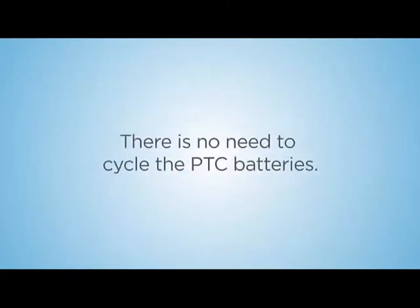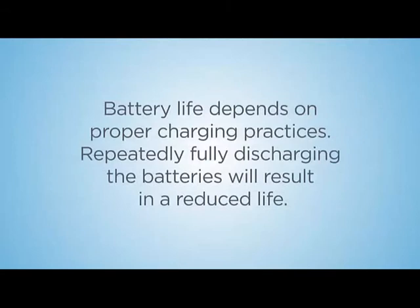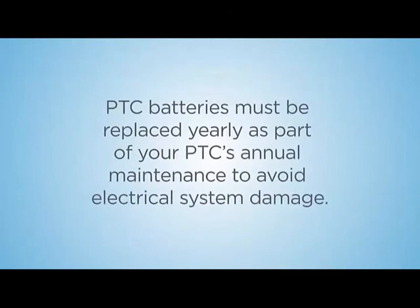There is no need to cycle the PTC batteries. A full charge will take approximately 3 to 8 hours, depending on your battery options. Battery life depends on proper charging practices. Repeatedly fully discharging the batteries will result in a reduced life. Avoid operating the PTC when the charge level is low. As batteries wear out, their ability to hold a charge decreases. PTC batteries must be replaced yearly as part of your PTC's annual maintenance to avoid electrical system damage.